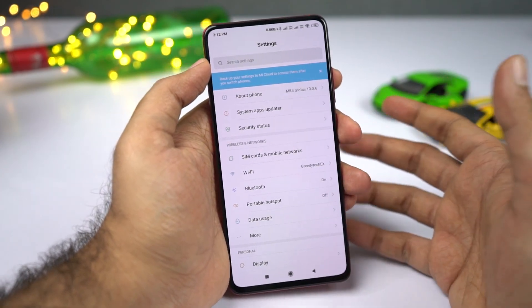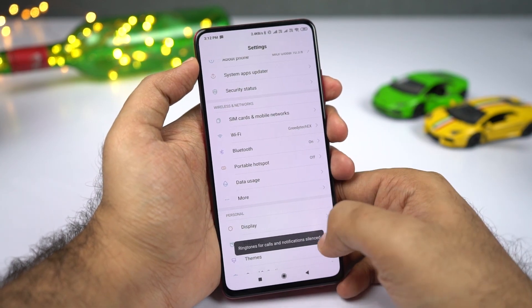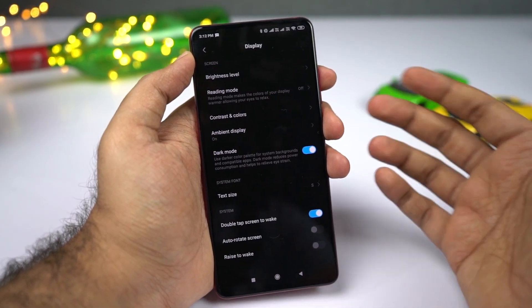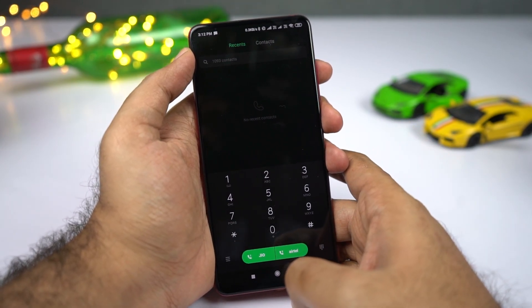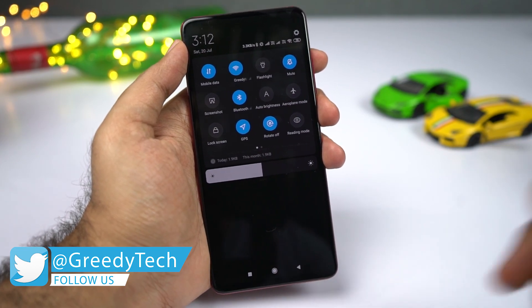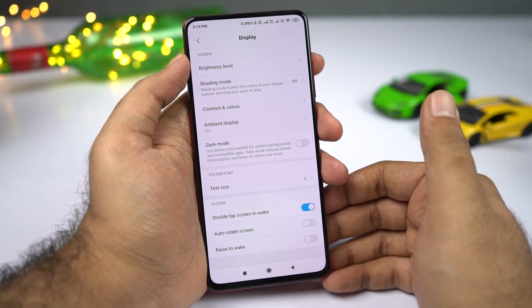I've been literally waiting for years for the dark mode. I tried using themes but they were not perfect, but finally this phone now has a dedicated dark mode. To enable it, go to Settings, then select Display — you have it right there. Once you enable it, all the UI elements are turned to black. Because of the AMOLED display, blacks look truly black, the phone looks much cooler, and it strains your eyes less at night. If you don't like it, you can disable it from Display settings.